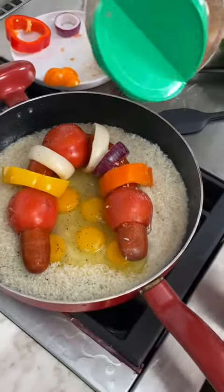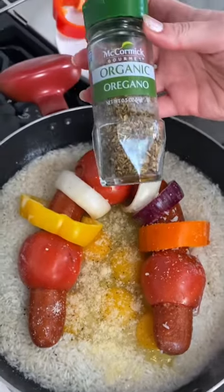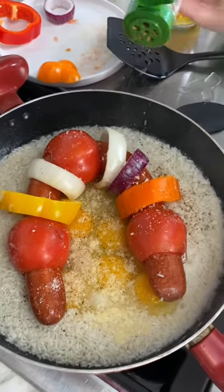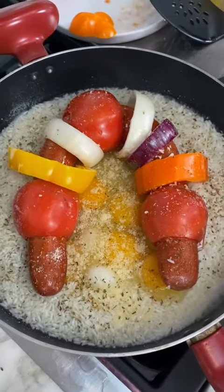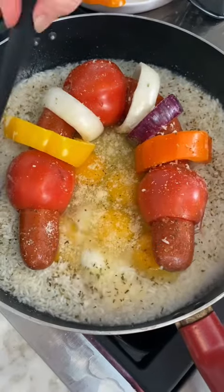Basil is definitely one of my favorites. Basil is perfect, specifically with Italian food, and this is a classic Italian dish. The family's from Italy, right? Yes, we used to make this all the time.